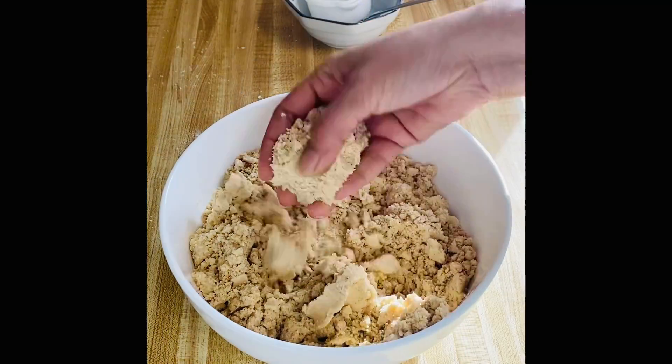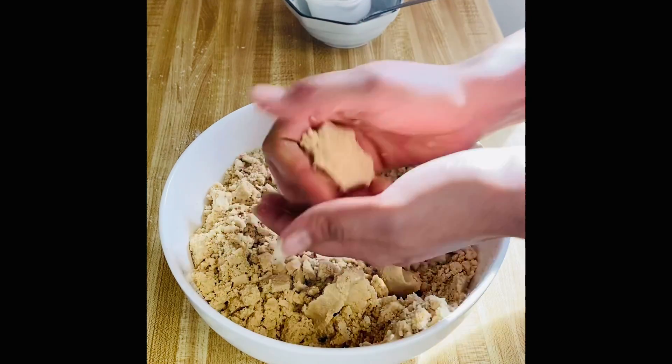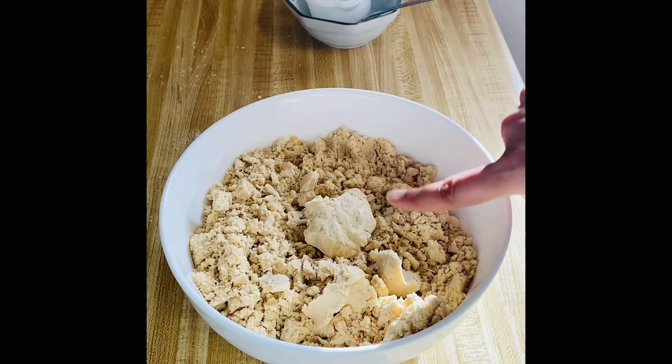Now I will mix it well. When I have mixed it, when you press the dough with a hand, it will make a ball like this. But we will not make a biscuit from the ground. Now I will add it well.